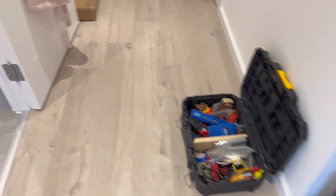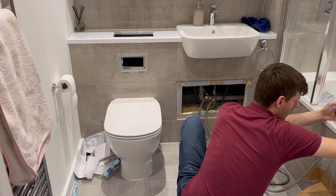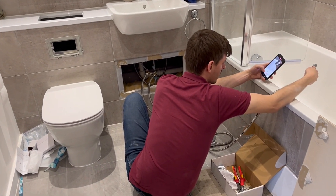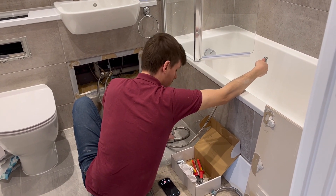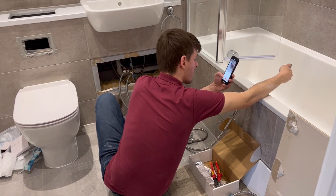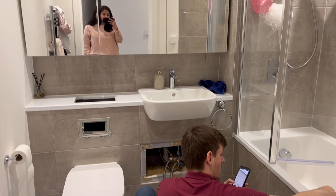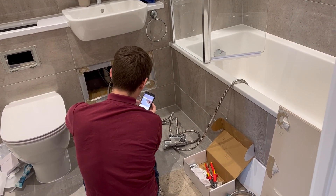So now you can see the work has already started. In the washroom, he has opened the water tank and started to install it. We found this person through a reference — he has done work for a lot of people in our building. So we thought, why not hire him rather than going to someone else, because someone who comes through a reference does the work better.